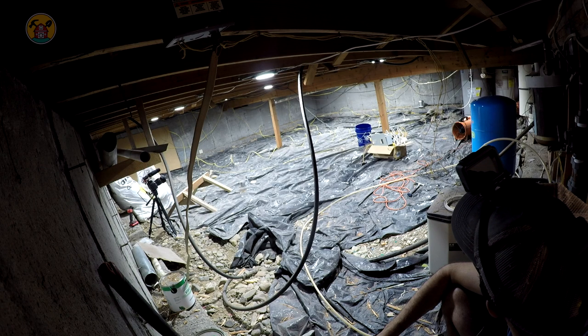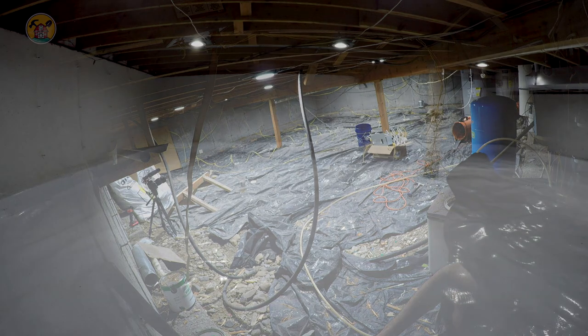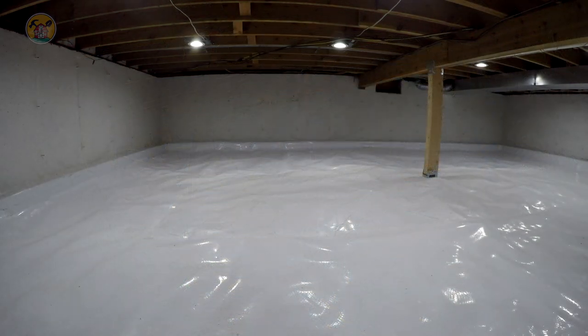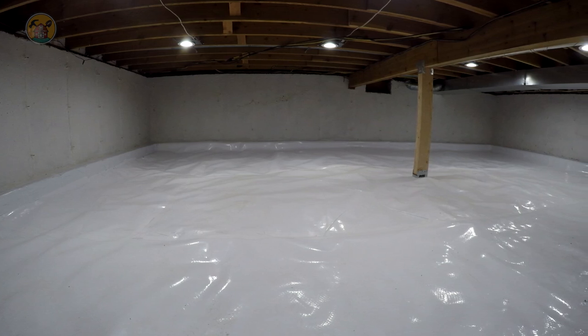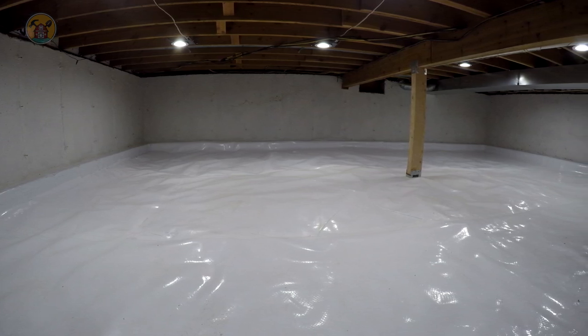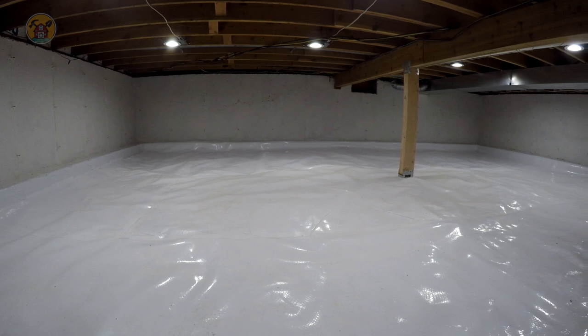That's the end of this portion of converting the crawlspace into an epic storage space. If you're enjoying this and you haven't subscribed yet, make sure you click the subscribe button so you don't miss the final part on building this epic crawlspace. This is a fun journey and I'm glad to be sharing it with you. Thanks for watching — have a great day.